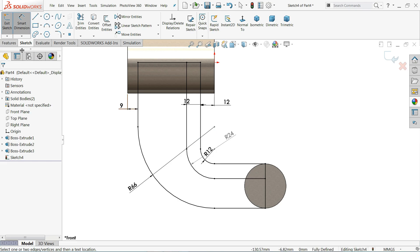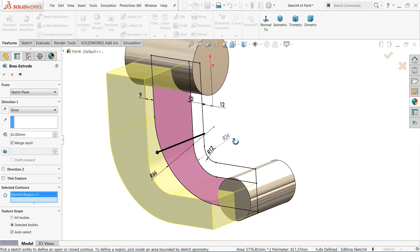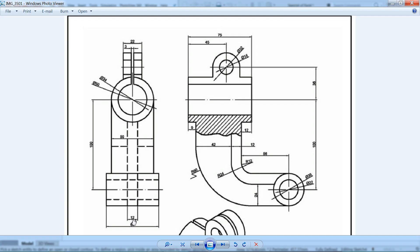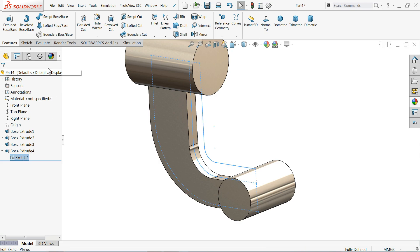First, extrude 24mm for this part. Use mid plane condition. Set to 12mm. The back side portion is 12mm on both sides, and this one is 50mm. The circle is 22mm. Using mid plane, 12mm each side confirmed. Now using the same sketch, select extruded boss base.